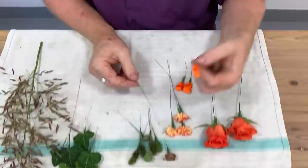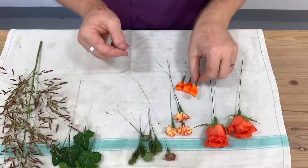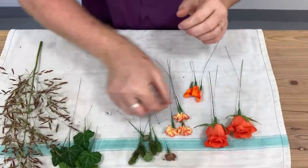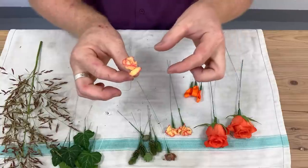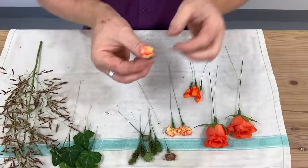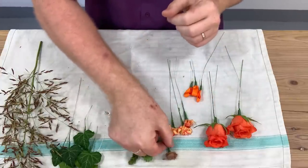The great thing about ribbon is that you're really bringing in some colour into a design that you might not have had with the flowers. For the carnation, all you do is take a few petals, make a loop with your wire, and just create what we call a feather — this is a good way of bringing in colour.